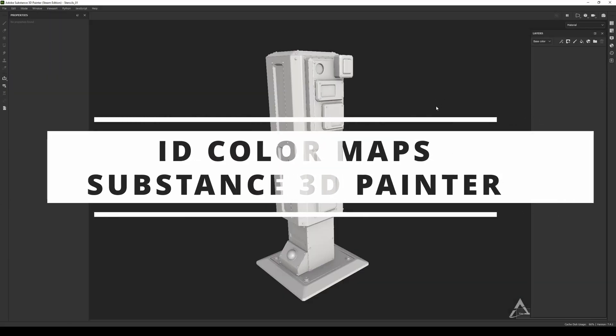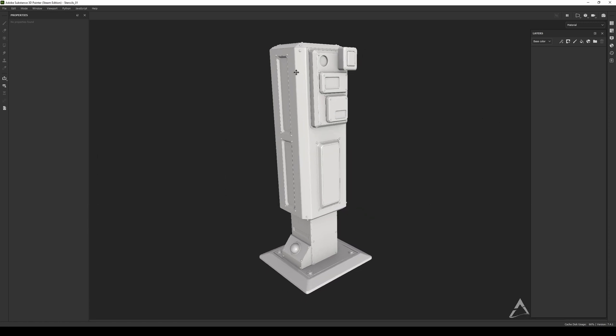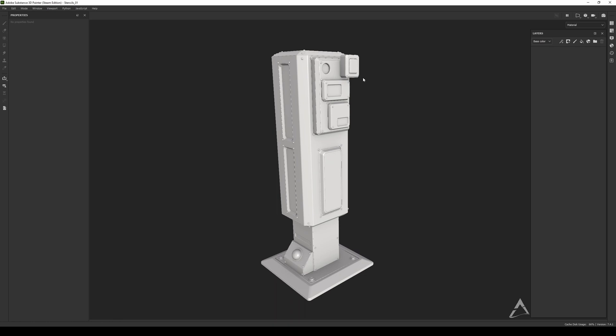Hey guys, welcome back. Today I want to show you how to create custom masks in your models — sometimes you don't have an ID map, so it's good to know how to do this kind of stuff.